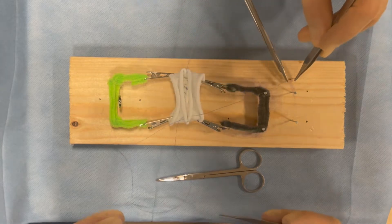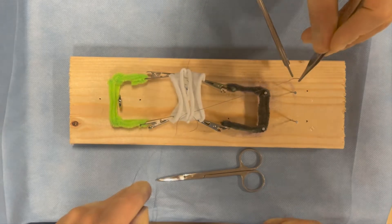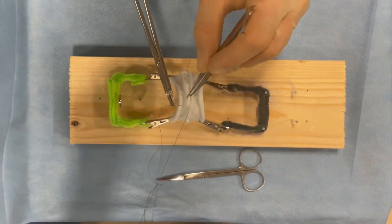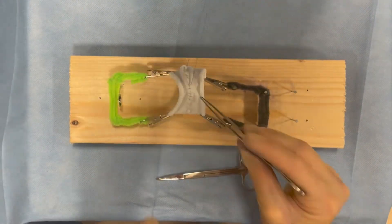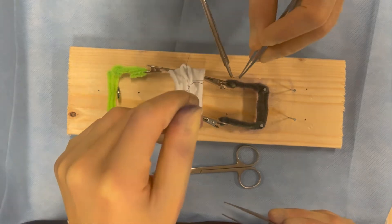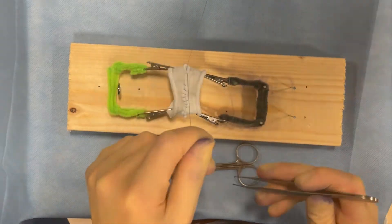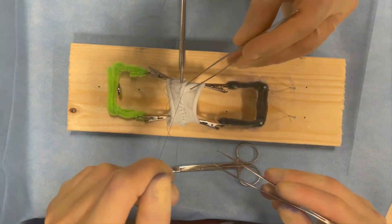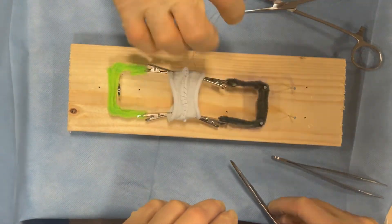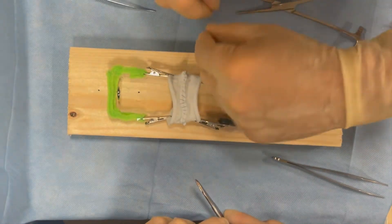The surgeon then picks up the suture from the other side and proceeds to sew the inner layer running stitch on the anterior bowel wall towards themselves. Similar to the posterior inner layer, they're taking care to put the stitches at even intervals and to include the submucosal layer with each stitch — so these are full thickness bites. If there's an assistant, they can help by following and helping to lay down each suture. Once the surgeon reaches the other suture on the side closest to them, the assistant cuts the needle and the surgeon ties down four square knots. This concludes the inner layer running stitch on the anterior bowel wall.